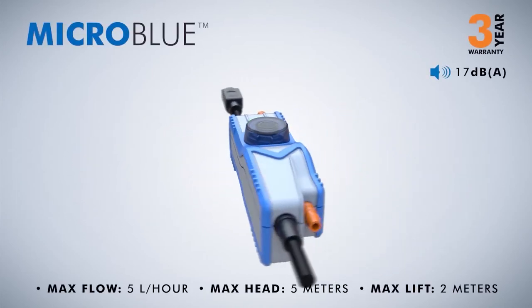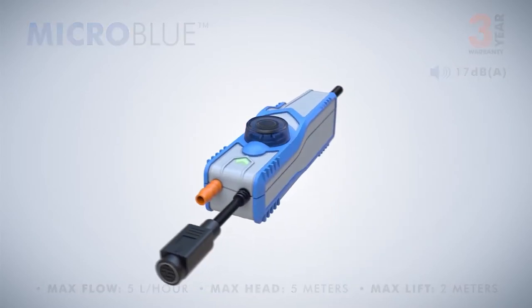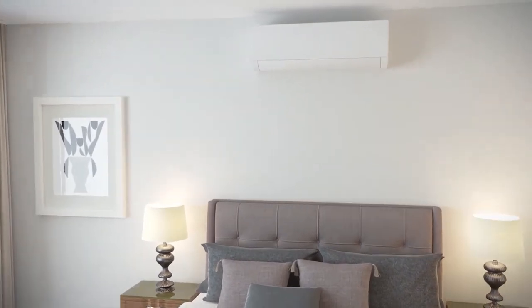Micro Blue. Ideal for smaller mini split units for bedrooms and applications where noise levels are at a premium. The whisper quiet Micro Blue makes minimal noise in all stages of operation.